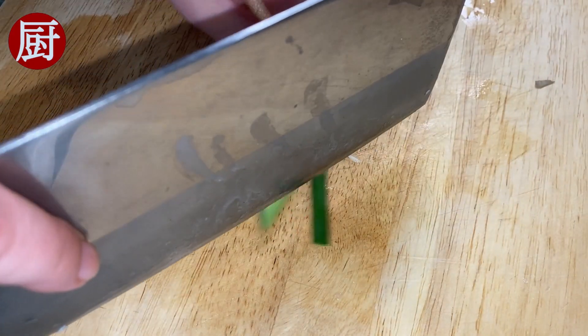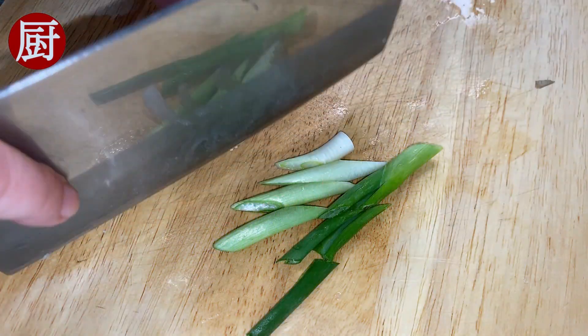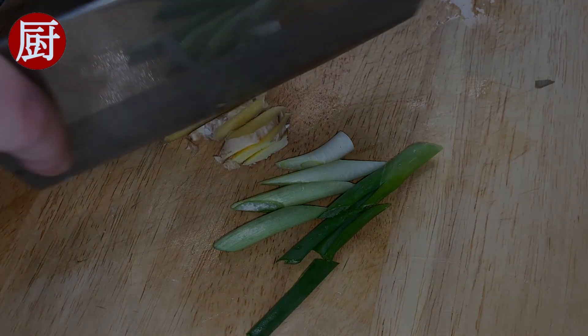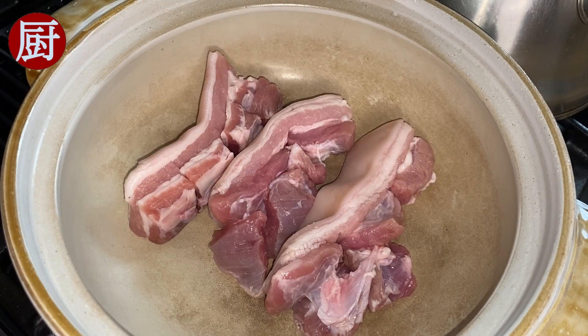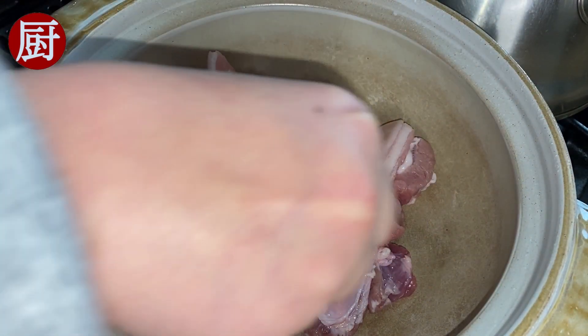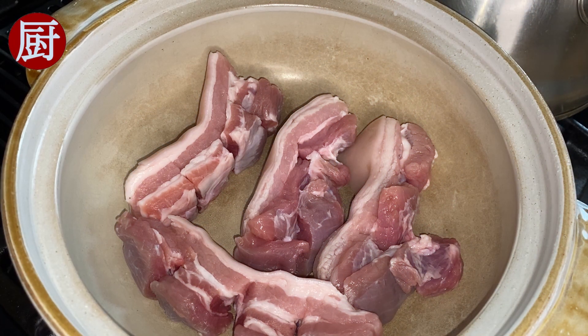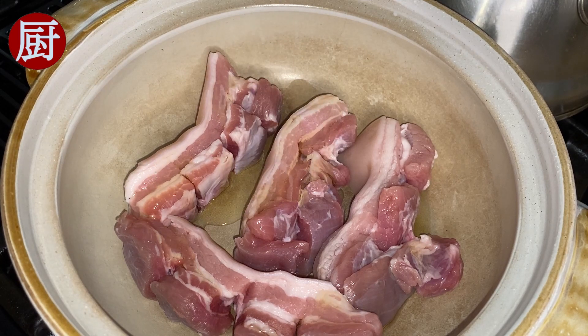Cut the scallion into long slices, and slice the ginger roots as well. In a heated pan, let's sear the pork belly. If the pork belly does not have much fat like mine, add some cooking oil.